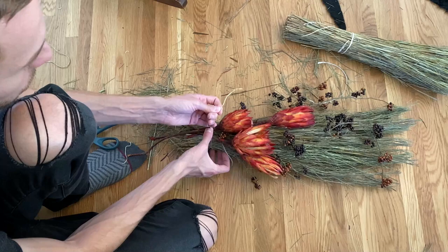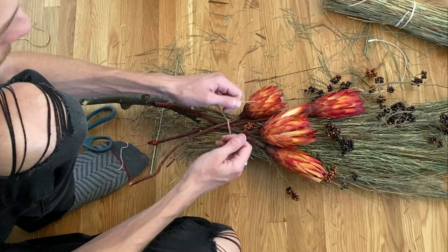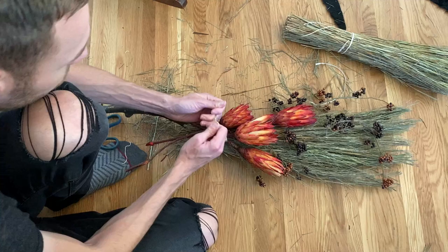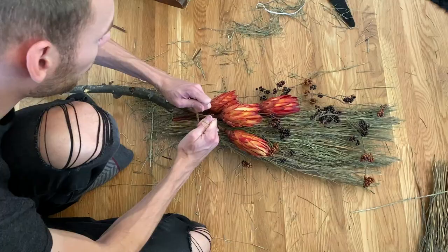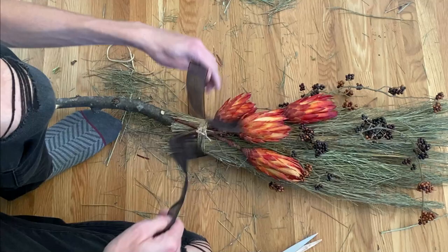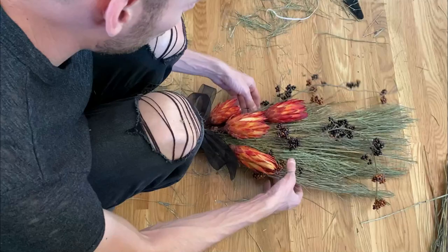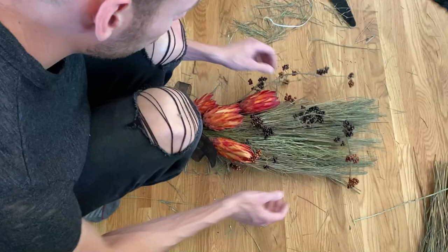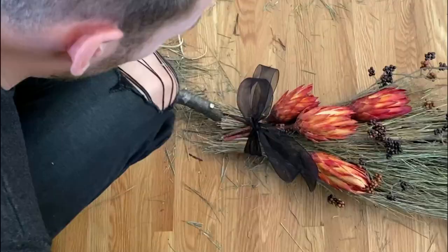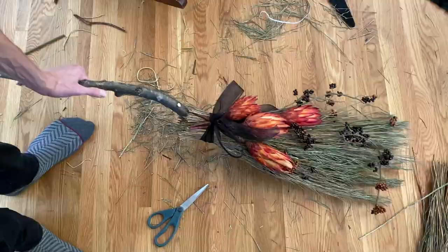I'm just going to bring these ties from the main broom and tie them onto these to hold them in place. To hold things together a little bit more, I'm going to add a little bit more twine. Then finally, I'm just going to add some of this black ribbon. We can kind of fluff out the floral a little bit, and then use our scissors just to clean up these ends. And then our broom is all ready to decorate with.